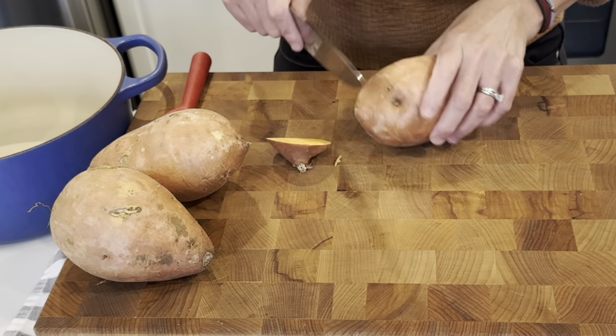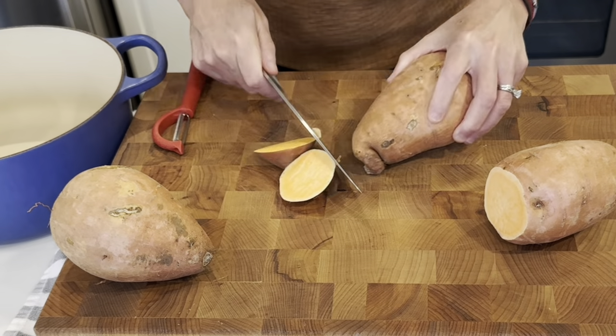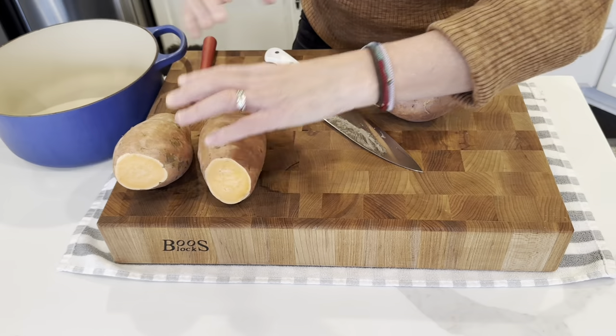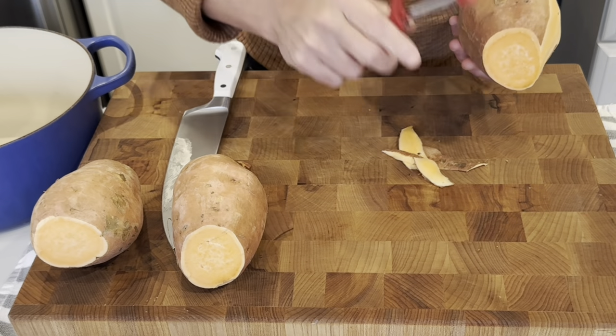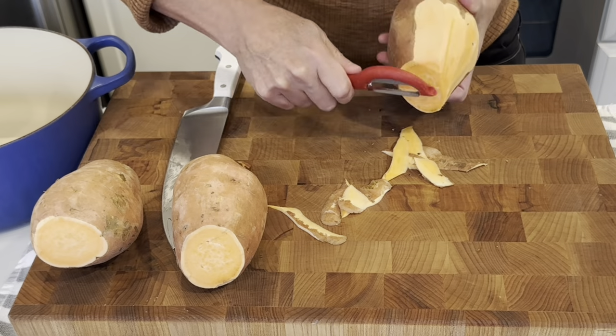The first thing we need to do for this recipe is cut up our sweet potatoes and get them boiling. I will include in the description box down below the full written recipe.